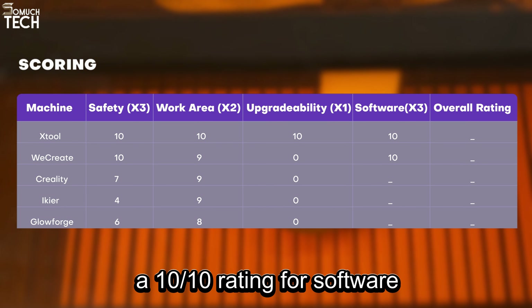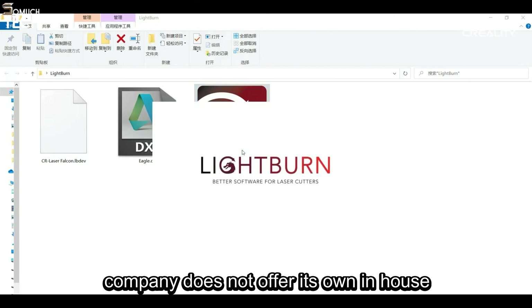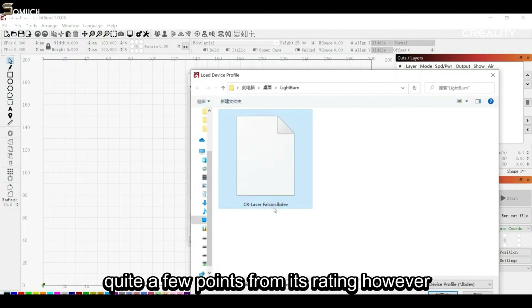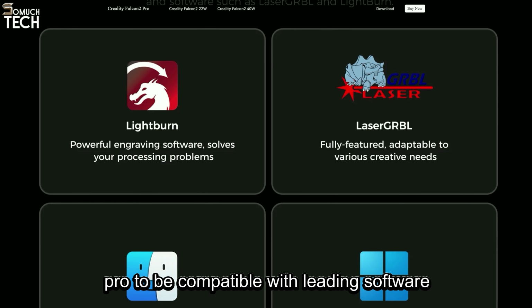The WeCreate Vision offers WeCreate MakeKit, a beginner-friendly app offering preset parameters, project ideas, tutorials, and even AI drawing tools. All of that can be utilized without having any prior design experience, and to top it all off, this software is also compatible with Lightburn, so we can safely give the Vision a 10 out of 10 rating for software.